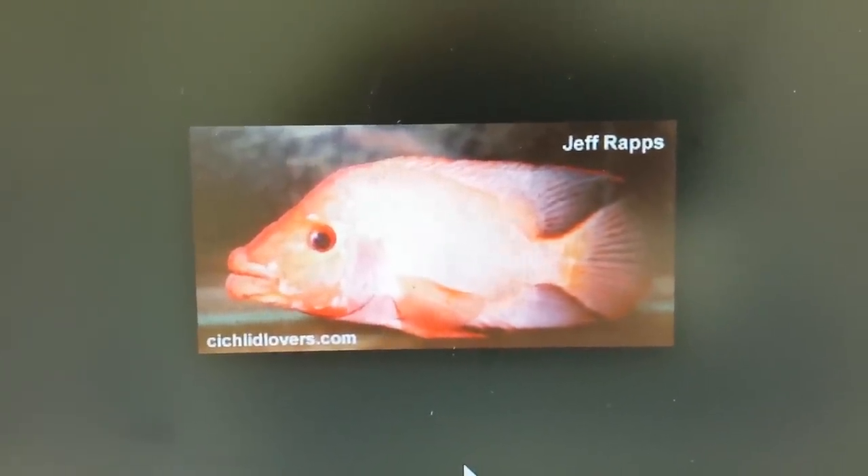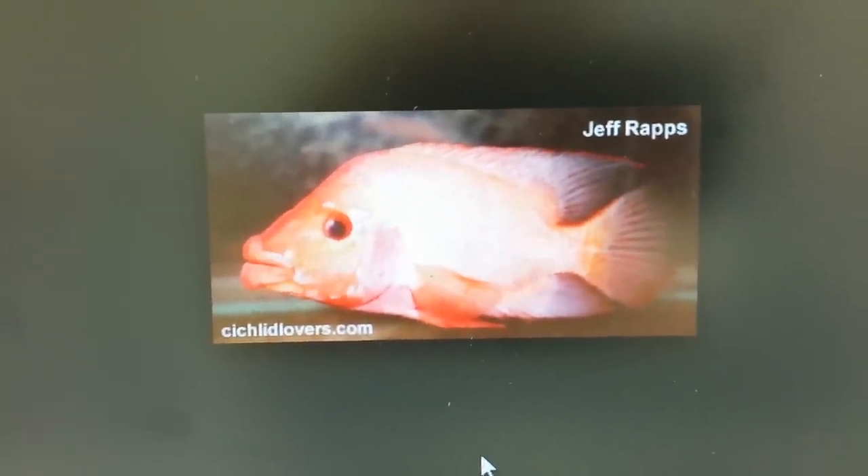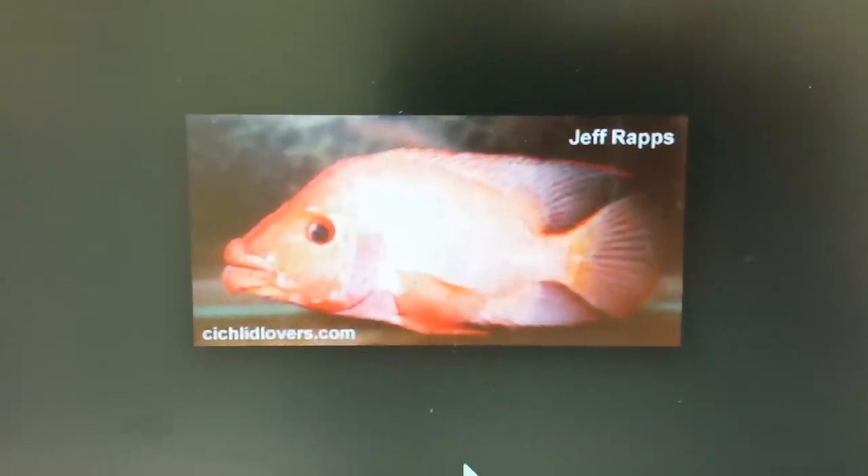The pharyngeal jaw analysis states something totally different. Labianus Red Devil pharyngeal jaws and Midas pharyngeal jaws are total opposites. If you look at the fish visually, they're polar opposites: one blunt and stocky, the other sleek and streamlined with huge lips. Unmistakably, Mother Nature is giving you a clue that these are two separate species.